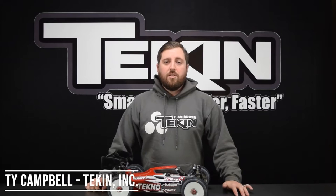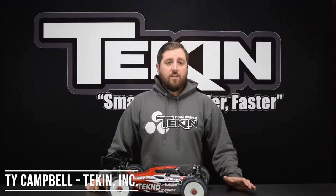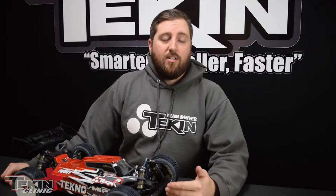Ty Campbell from Tekken Racing, and today we're going to talk about brake strength — specifically what it does and how to adjust it. Brake strength adjusts the amount of trigger brakes available through your ESC, and it changes how much braking force is applied to the motor.